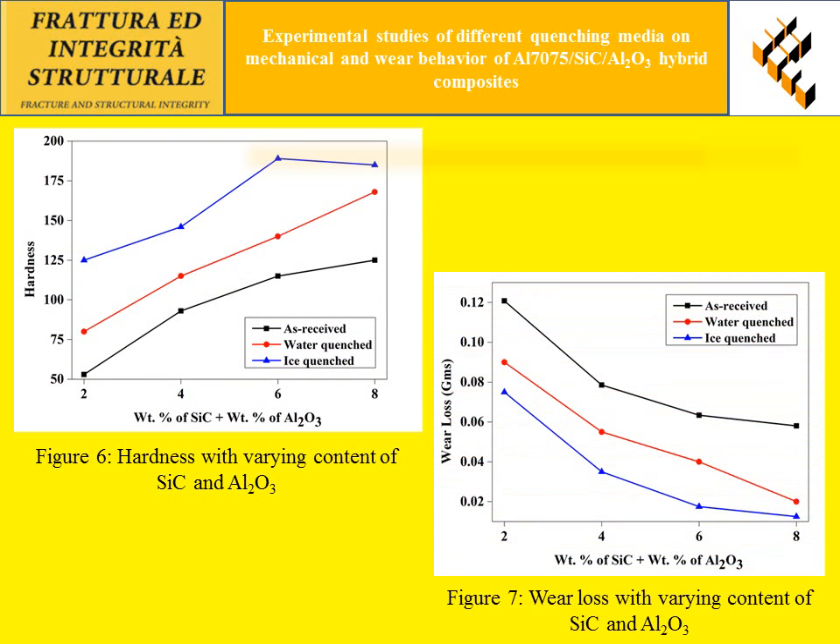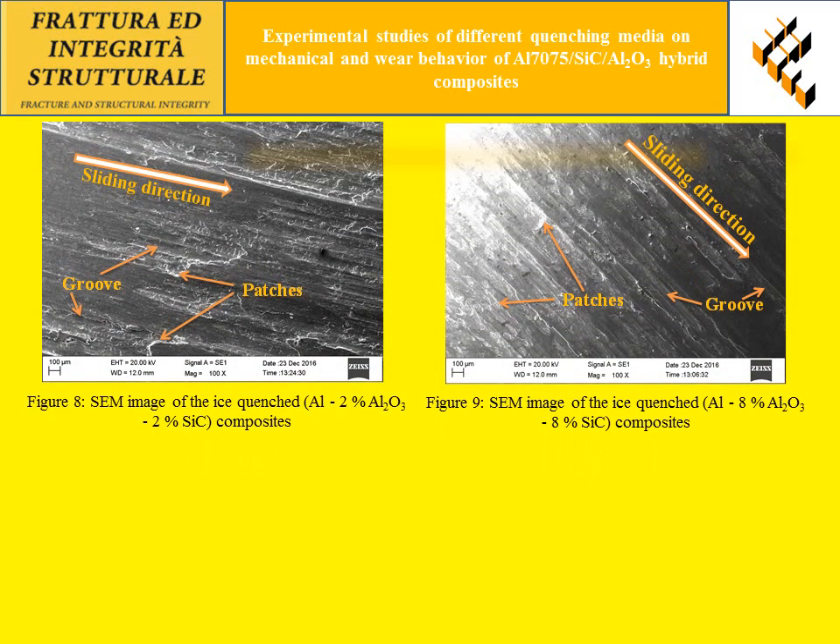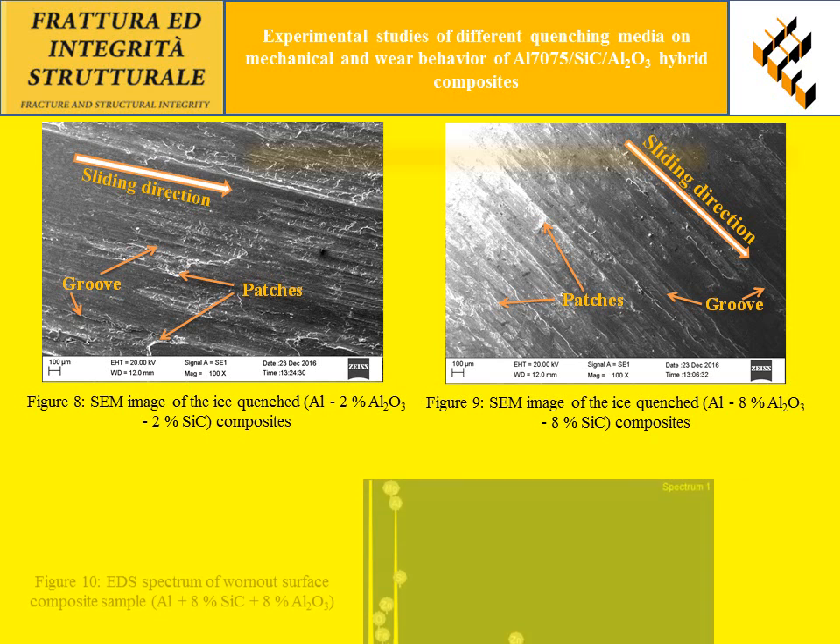Figure 6 shows the hardness of the composites and Figure 7 shows the wear loss. From Figures 6 and 7, it is concluded that higher hardness and high wear resistance were achieved in the ice quenched composites when compared to as-received and water quenched composites. Figures 8 and 9 show SEM images of worn out surfaces, where more grooves and patches are observed, generally due to the presence of hard ceramic particulates within the composites.